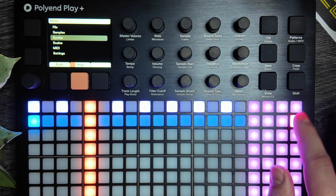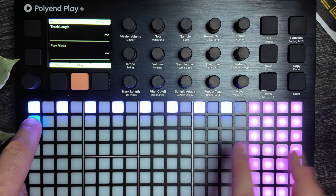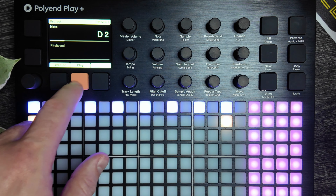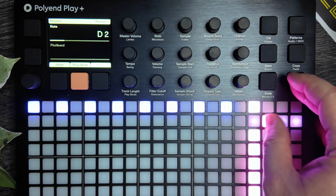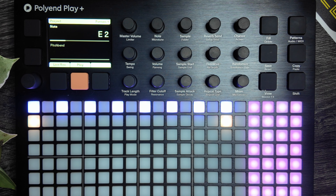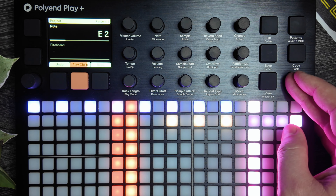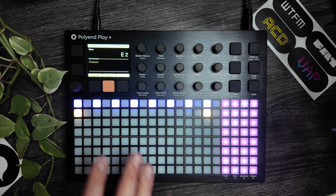If we want to make a full chord progression that's four bars, let's go ahead and increase our pages. We'll copy and paste the note and turn it up a couple of semitones. After fast-forwarding through plugging in those notes, our bass line sounds like this.